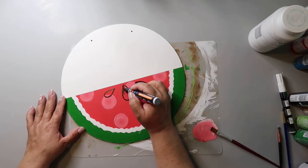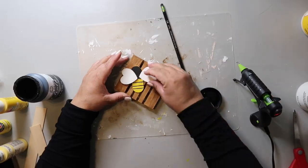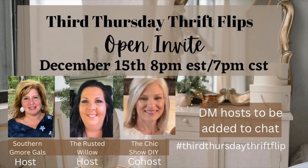On this channel, I love sharing easy DIYs and budget home decor. And if we haven't met yet, my name is Lisa, and this is our gray house. This video is part of a playlist called the Third Thursday Thrift Flip playlist, hosted by my friends The Rusted Willow and Southern Gmore Gals. The guest host this month is Chic Show DIY. I'm going to have a link to their channels in the description box below, as well as a link to the playlist.